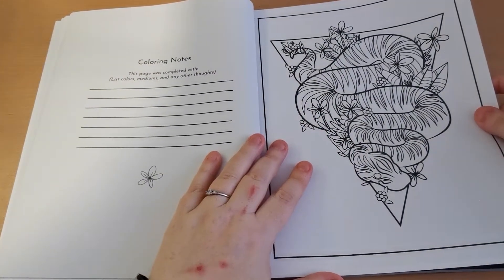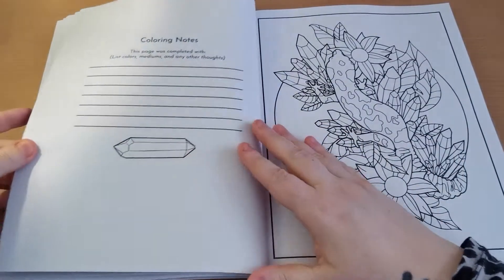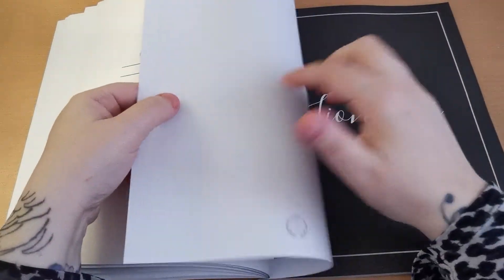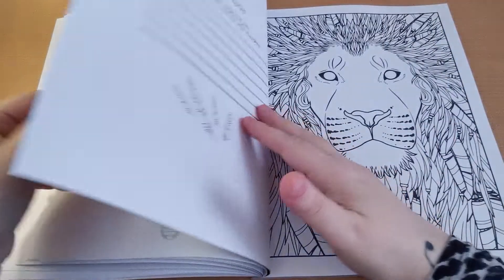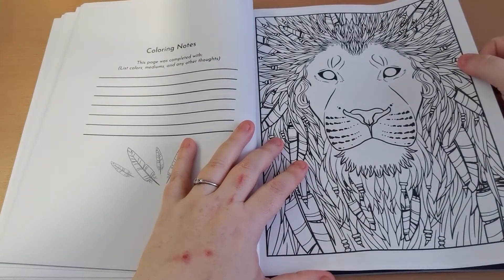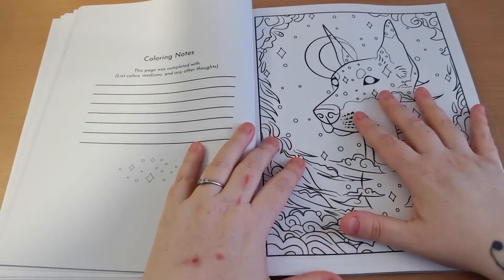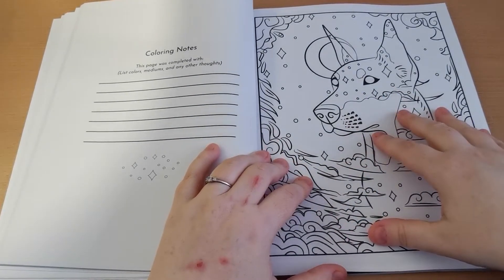We've got our zebra print snake there — gorgeous. You will notice that these pages are single-sided, so if you want to use alcohol markers or anything with the potential to bleed through, you absolutely can because it's not going to affect the page behind. Just be mindful to put a blotter page to protect from any bleed through — I say that all the time anyway. And of course if you want to use pastels, pencils, or water-based markers they would work beautifully. Now here's the Doberman — this is one of my favourite pages in the book. I have plans for this page so I do think we will work on this in a colouring chat, so keep an eye out for that video.